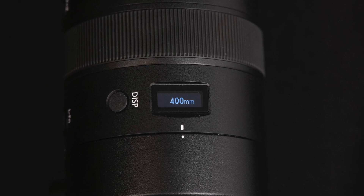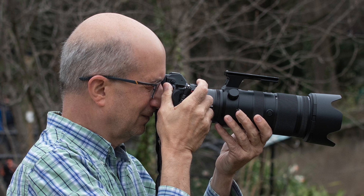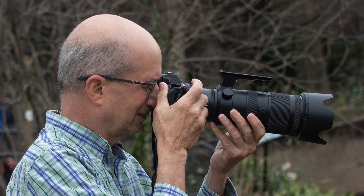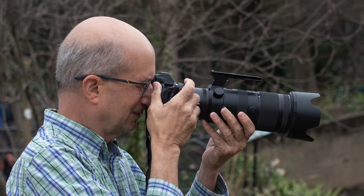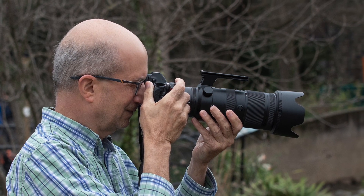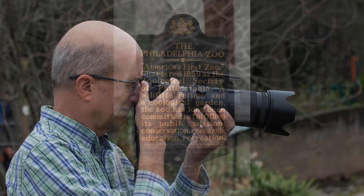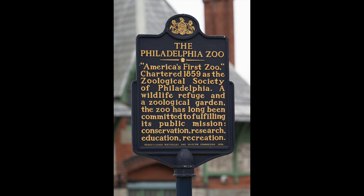One of the nice things with this lens is it displays the actual focal length with the converter attached on the LCD display. Now this is not a light combination — with the converter attached it weighs three pounds nine ounces, or 1,630 grams, but it is hand-holdable, especially with the VR.